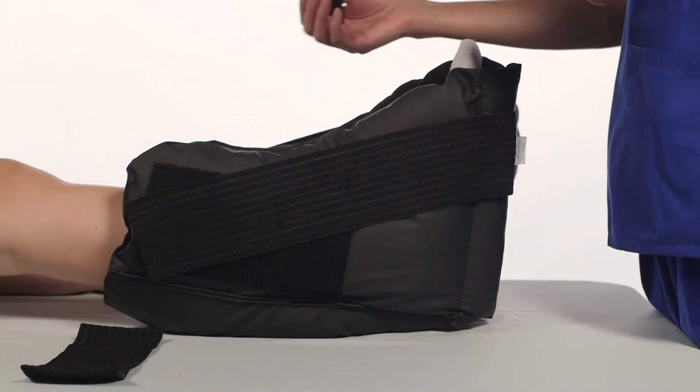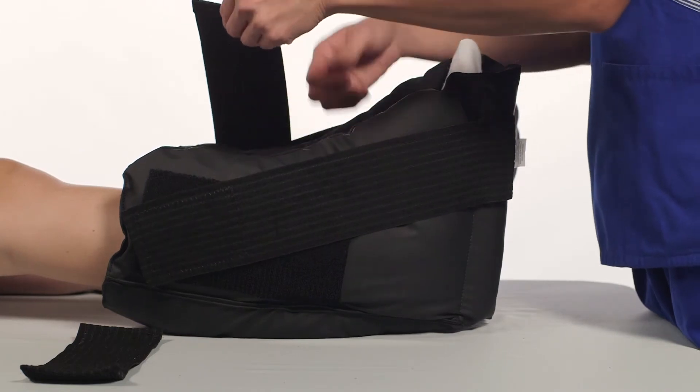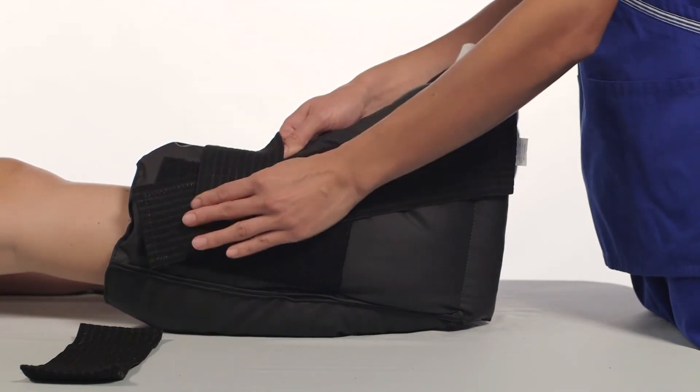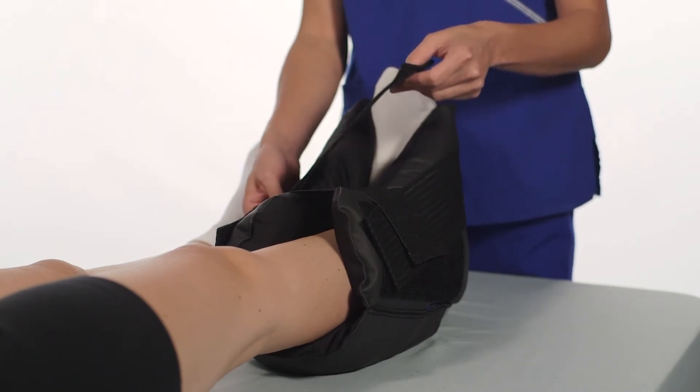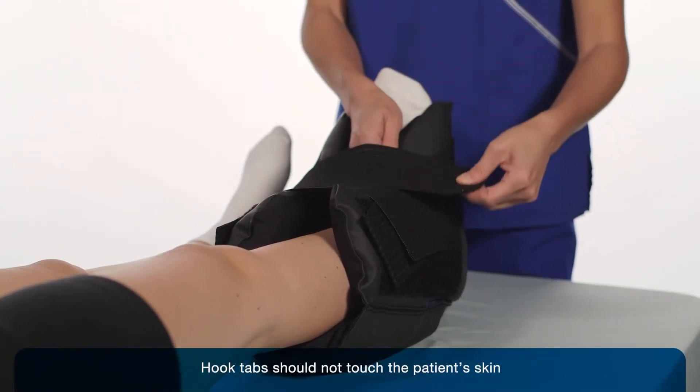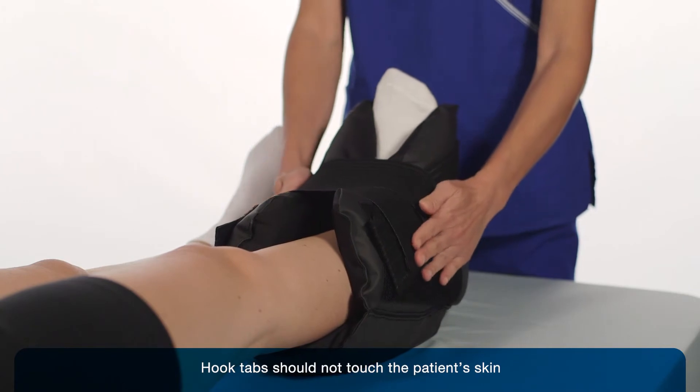For a more secure application, use the accessory straps and place them over the top of the leg. Secure hook tabs to either side of the boot. Hook tabs should not touch the patient's skin.